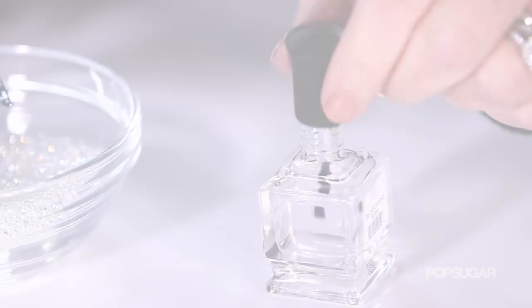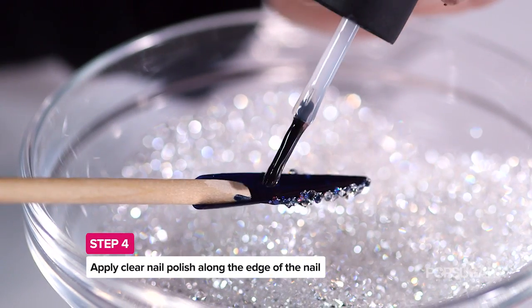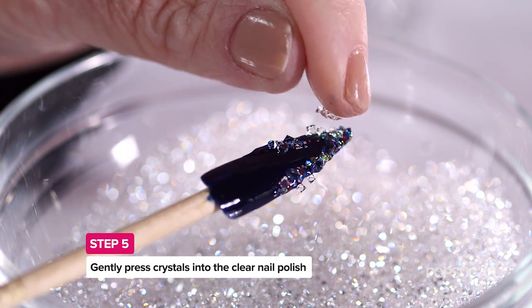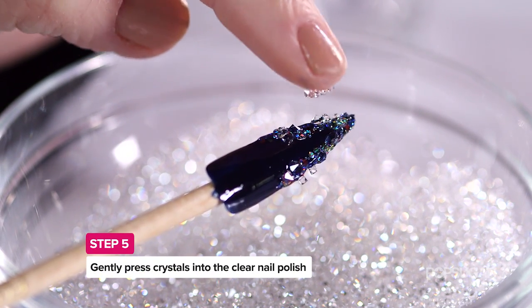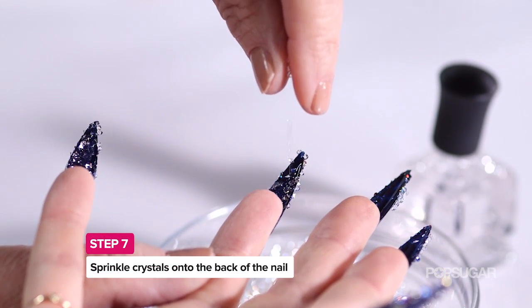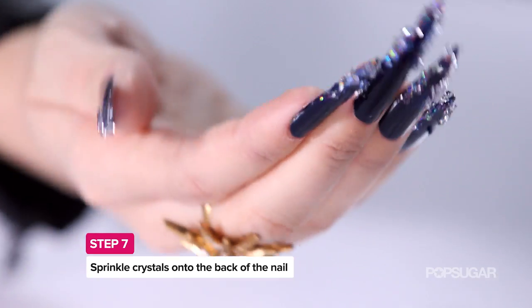Then I'm going to apply a little bit of clear polish and just drop the crystals on top of the clear, patting them with my finger to hold them in place. Turn the nail over, place some clear on the underside, and drop the Swarovskis in. And then front and back are done.